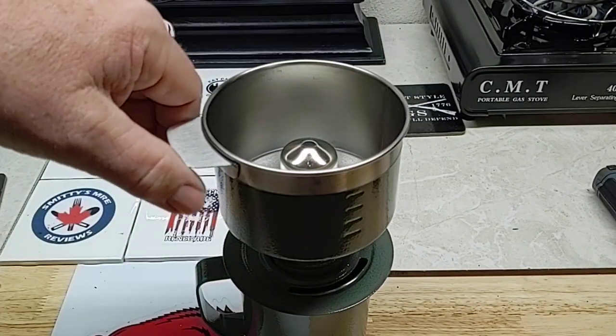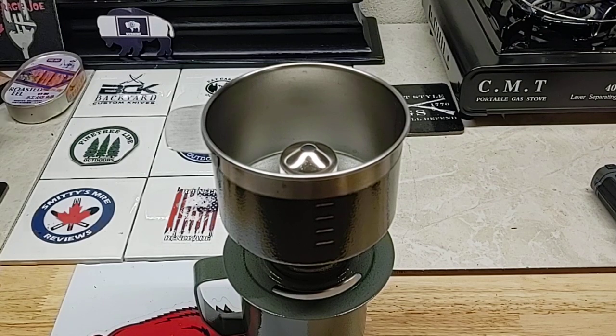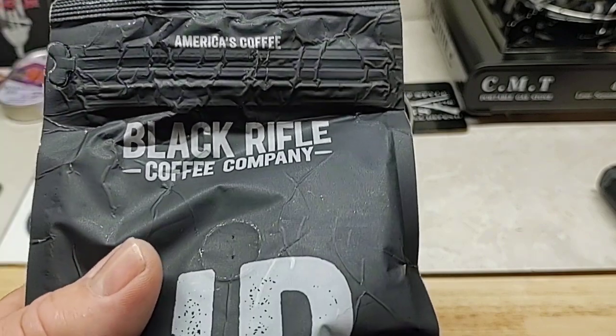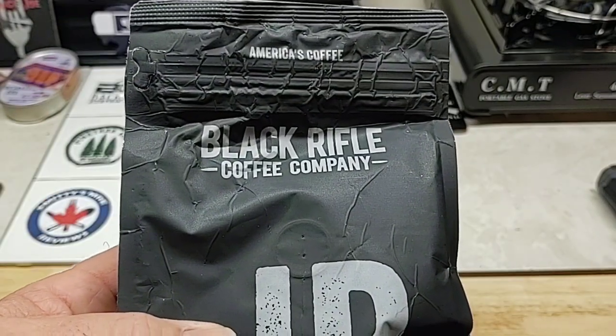This is the first time I've used this, and I'm not really a coffee guy. I do like coffee, but to me it seems to taste different every time. I want to use some Black Rifle — just black coffee — thinking of Smitty when I use this.